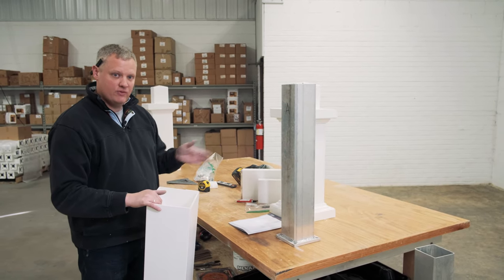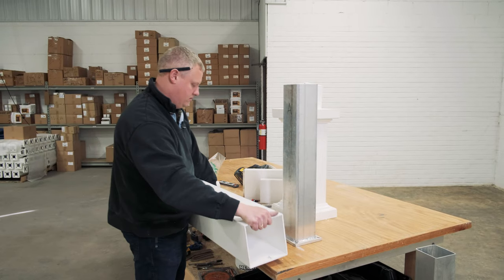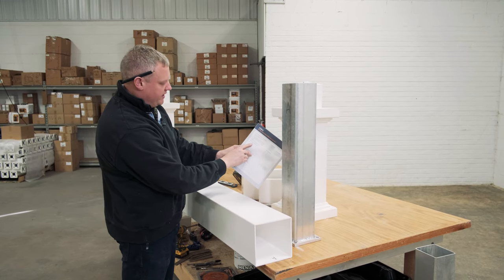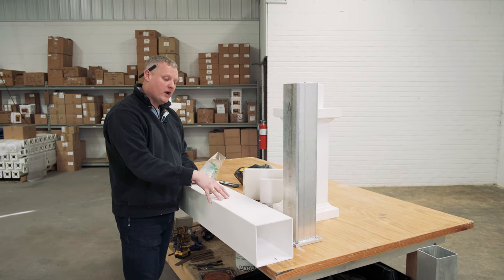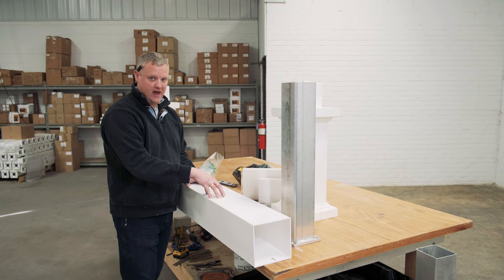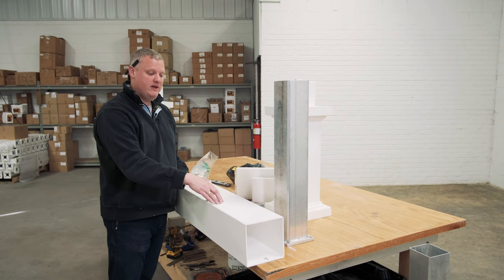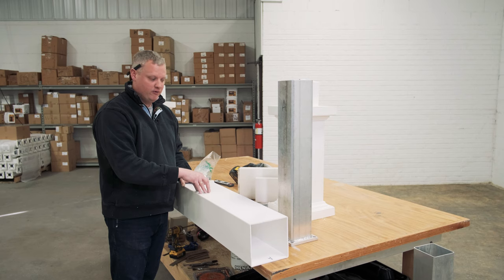Once you know that — in this case we have a six inch beam — you can lay your column sleeve on horses. I go back to my measurements and double check: 30 inches. Because I have a two by six beam, I'm going to want to cut my column sleeve eight inches shorter than that. That leaves room for my base and my capital on my column when I'm all done. If you have a two by eight beam, you would cut it ten inches shorter than the measurement you wrote in the instructions.